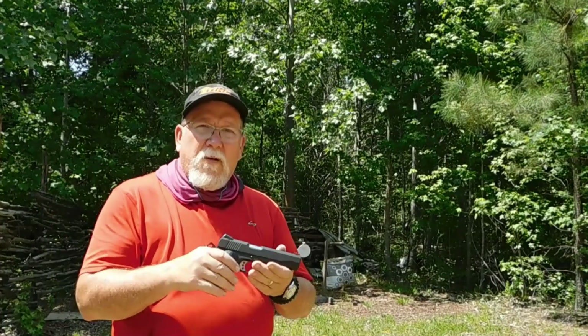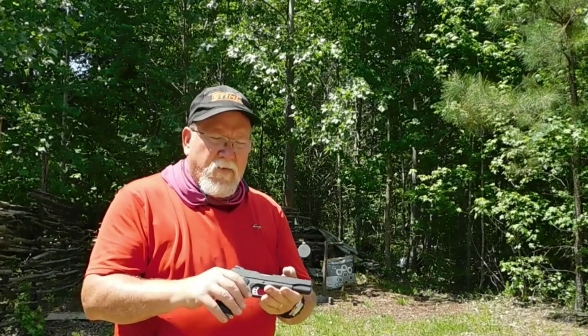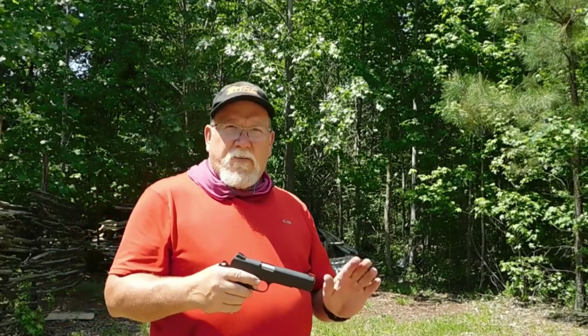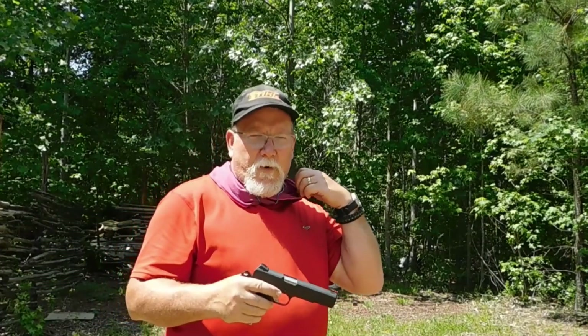Hey, Dave here. First shots on the range with my Colt Competition 1911 — actually it's a Colt 1911 Competition, chambered in nine millimeter. I'll say from the get-go, this gun's a much better gun than I am a shooter, so bear with it. All right, let's put some down range right away.